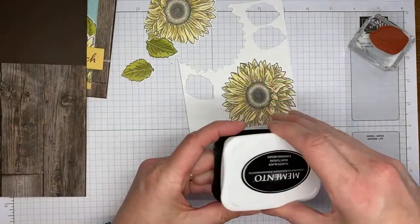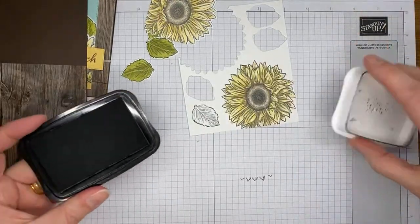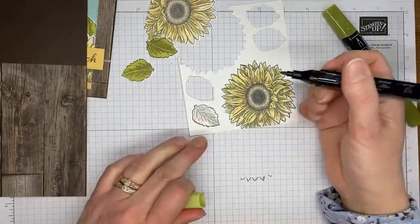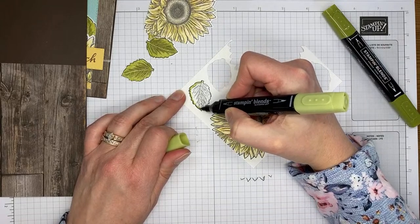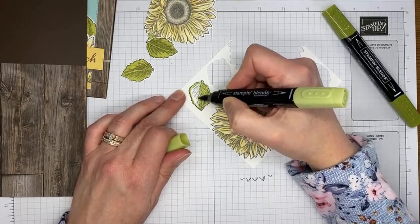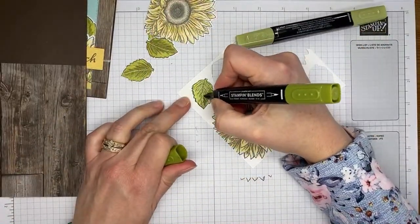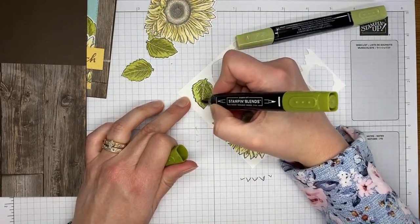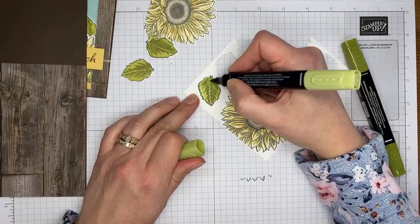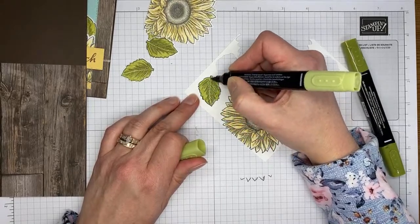I'm grabbing my Tuxedo Black Memento ink again to stamp one of the little leaves. I'll use light and dark Old Olive Stamp and Blends to color it — same process as the sunflower: light color all over, dark in the already-shaded areas, then blend with the light to soften any harsh lines. The leaves are barely peeking out from under the sunflowers anyway, so blending is the main goal.